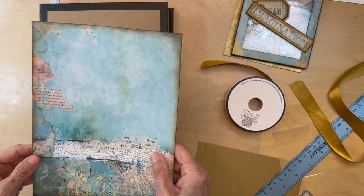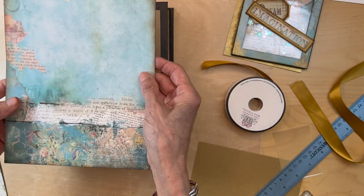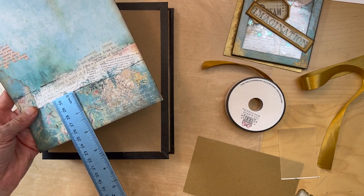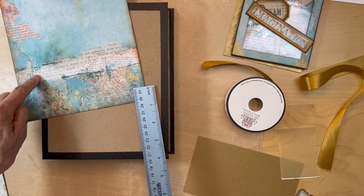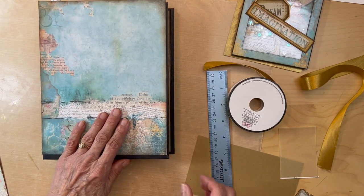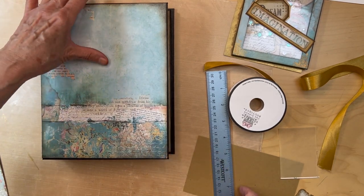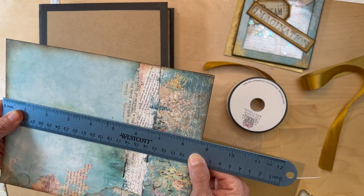We're finally getting ready to do our cover. This is the paper I used for the cover. Basically, the way you're going to determine how high this is going to be — I use this section down here below the white part, which is about two inches, so this has to be around two inches. Then you're going to cut all the way up to get your right height. My height — measure yours on your album — is eight and three quarters.